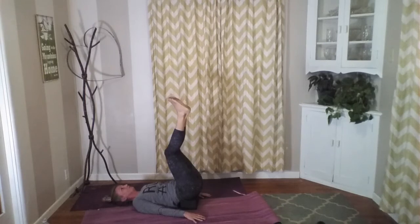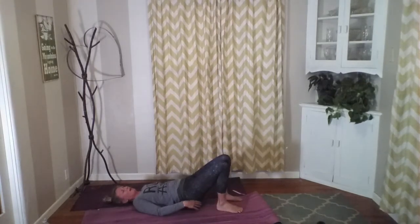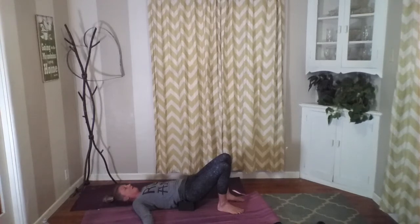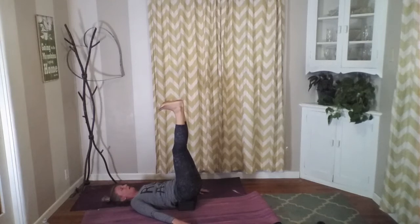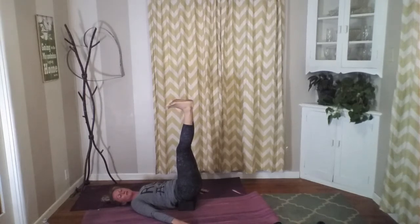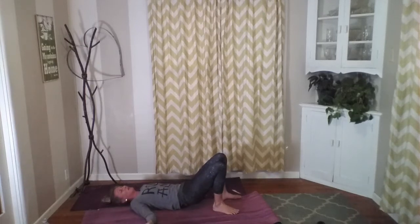Gently release one leg, release the other leg. You can keep that block there — that's a really nice rest, a nice supported bridge. Breathe here, inhale and exhale. Let's do those legs up one more time for a few breaths. Press through hands and elbows, lift our legs up — just three breaths here with our legs up. Inhale deep and exhale. Inhale and exhale. Inhale, and as we exhale, release and release. You can release that block out from underneath you.